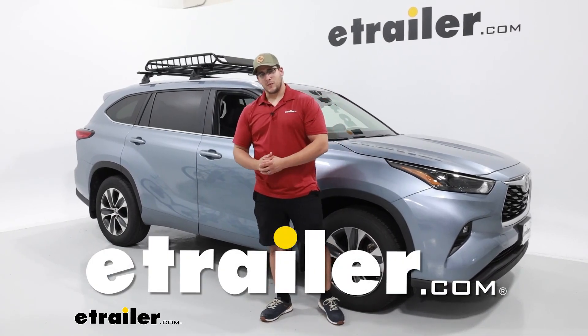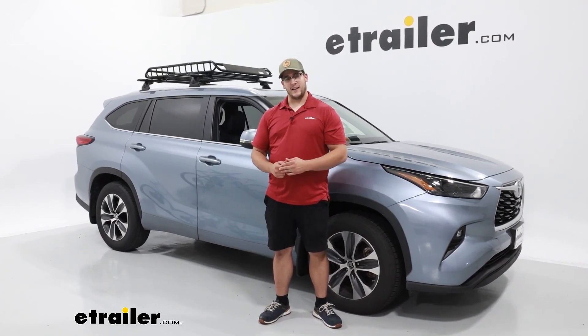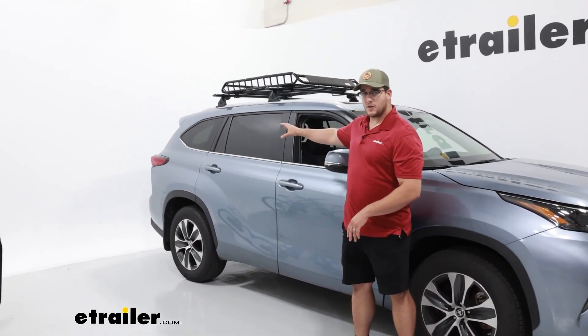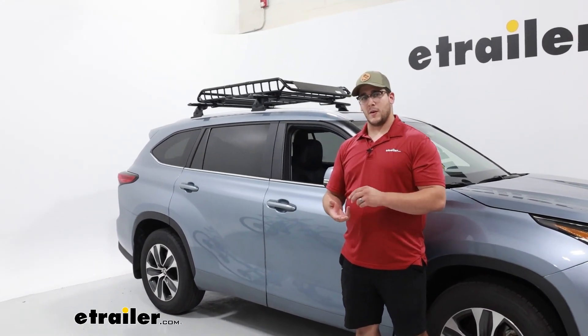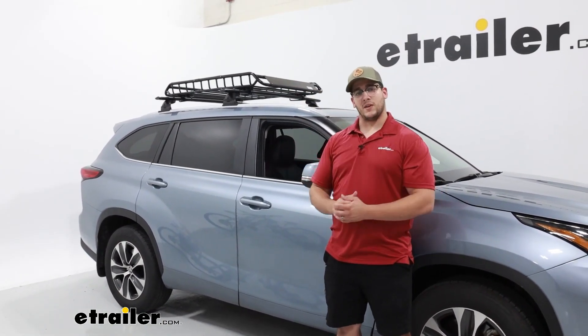Hi, Matt with eTrailer. Today we're going to be talking about the Flint Hill Goods rooftop cargo basket on the 2023 Toyota Highlander. This is going to be a great option if you can't really fit any more stuff inside the back of your vehicle, or you just don't want to — maybe it's a little bit dirtier, maybe it has sand, water, or snow on it. Then you'll be able to store that up top, so it's kind of away from everything else.